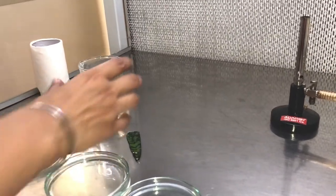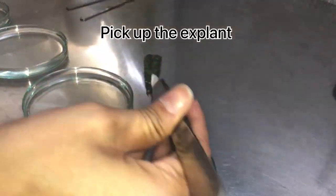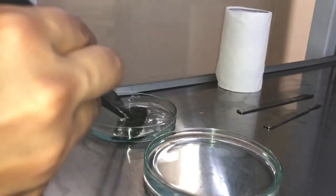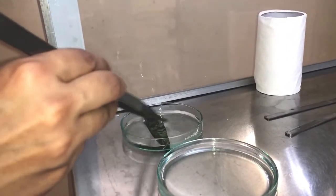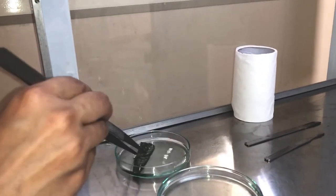We will be using the forceps for picking up the explant. We take the forceps, pick up the explant, and put it in the first petri plate which contains water. We wash and clean the surface of the explant very nicely so that all the dirt material present on the surface gets removed.